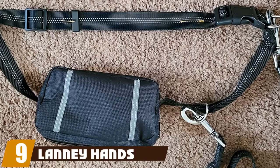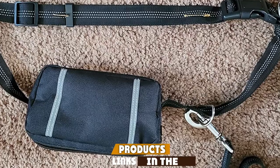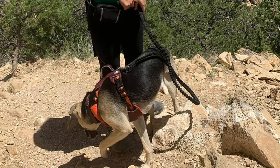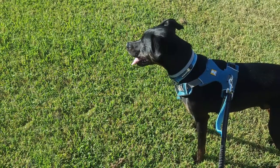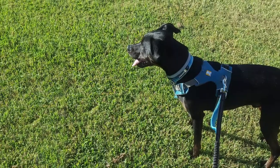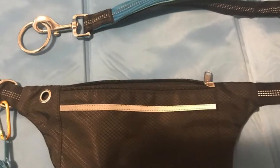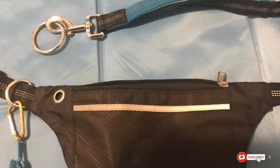At number nine we have the Lanny Hands-Free leash, which solves the problem of carrying your phone, credit cards, keys, and other essentials by including an attached fanny pack. Made of stylish nylon with reflective stitching, the zipper pouch is a sizable 7x4 inches with two pocket compartments and a hole that works as either a poop bag dispenser or an earphone outlet. The leash attaches on a sliding D-ring and features two neoprene padded handles.